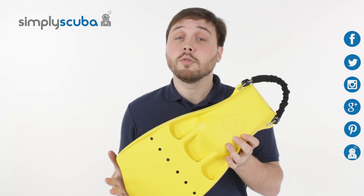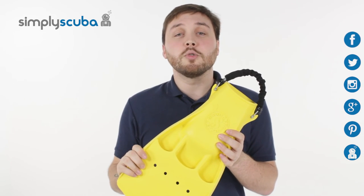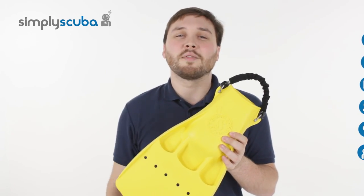For the latest news and information on the scuba industry, click on our social links. If you missed my latest Simply Scuba Live, click on the link at the bottom. Thanks for watching.